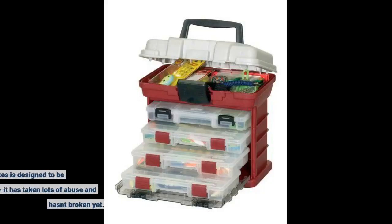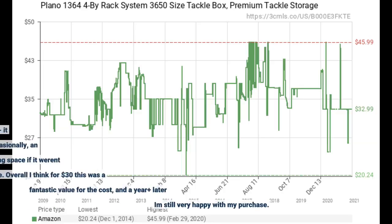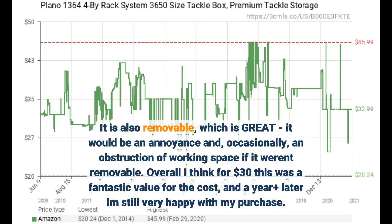The front panel with two latches that holds the four organizer boxes is designed to be very durable — it has taken lots of abuse and hasn't broken yet. It is also removable, which is great, as it would be an annoyance and occasionally an obstruction of working space if it weren't removable. Overall, for $30 this was a fantastic value, and a year plus later I am still very happy with my purchase.